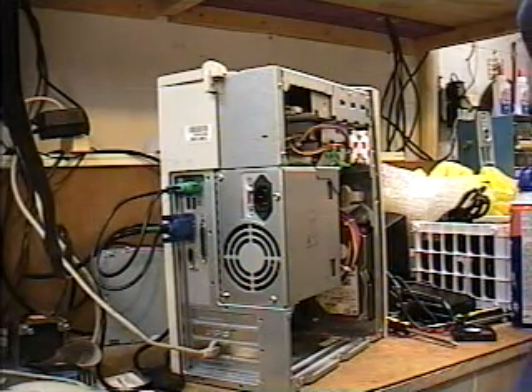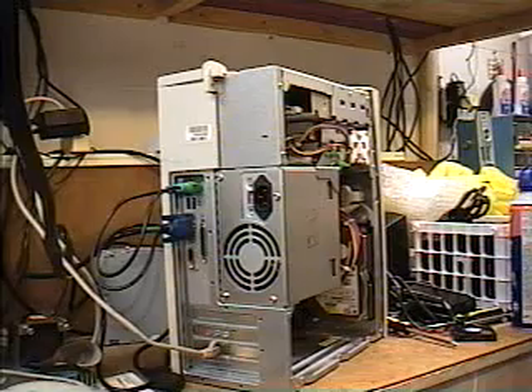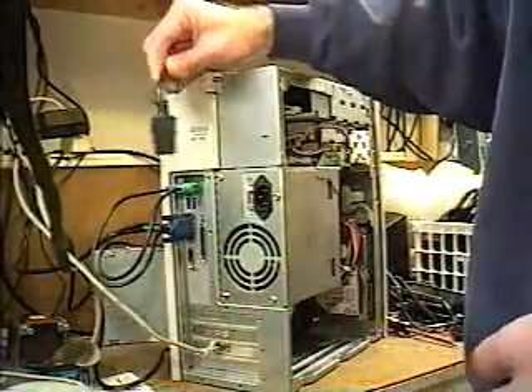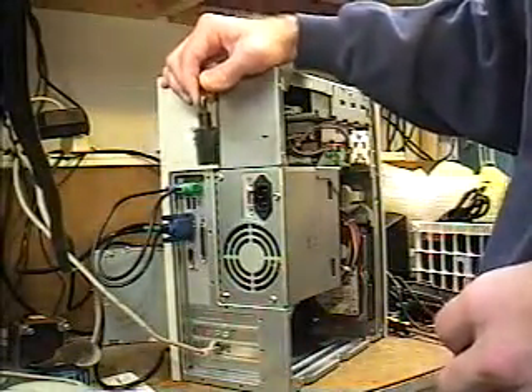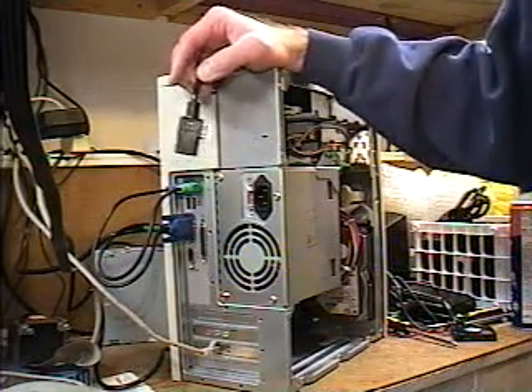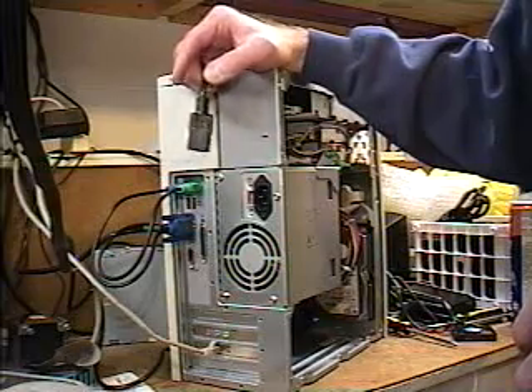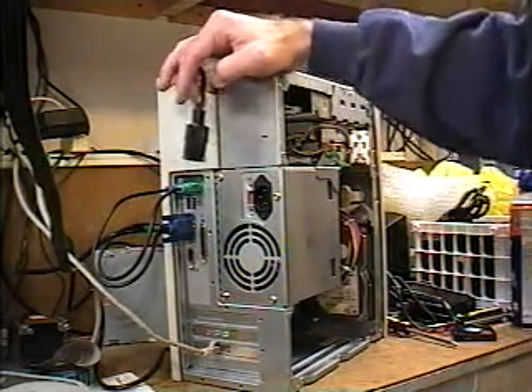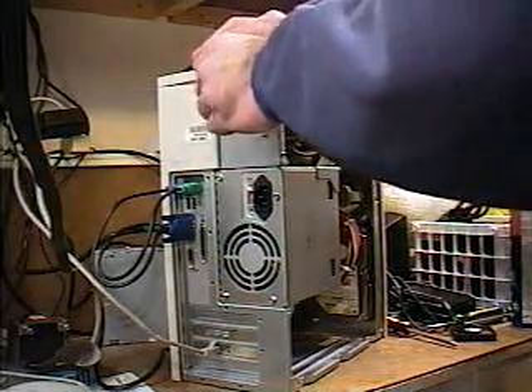Do not force a connector or you could run into very severe problems. Now that we have all of those connections hooked up, we can hook up the power. This is the power cable — this is the last thing you should hook when working on a computer, so there's no chance of any malfunctions going on.